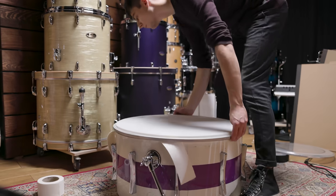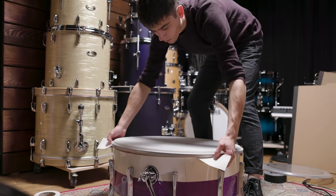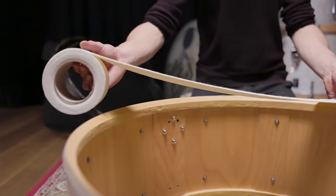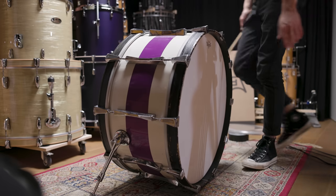On the reso side, we went with a coated Ambassador drum head. The single-ply head offers the right open quality, and to control the sustain and tone, we installed a felt strip for muffling.